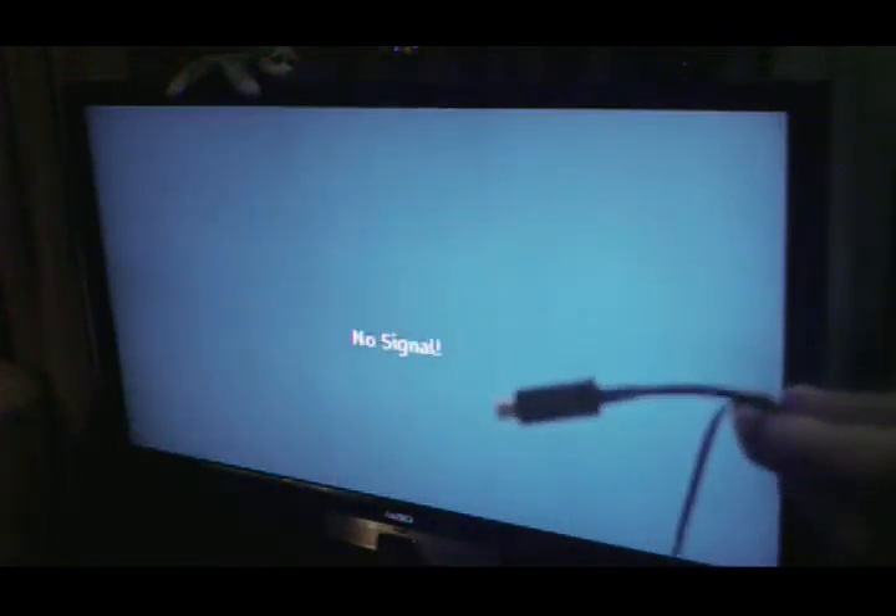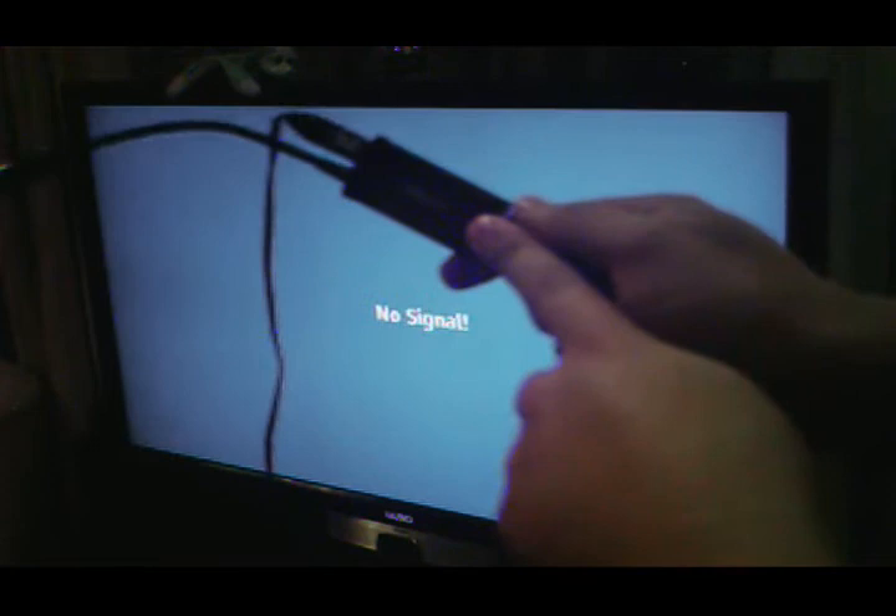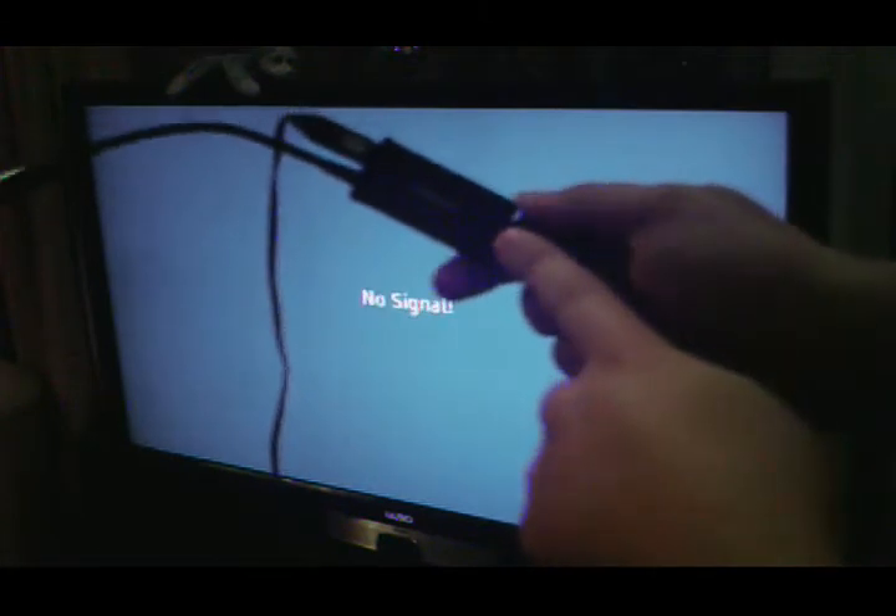What we're going to do here is show you how to take your S3 and hook it up via HDMI to your TV at 1080p. You're going to need to get the Samsung 11-pin adapter — you can't use the 5-pin HDMI adapter. It connects right into the S3.